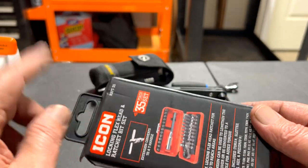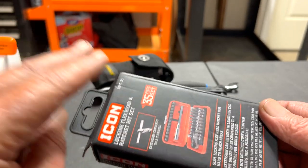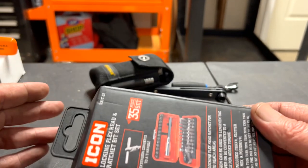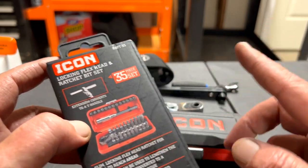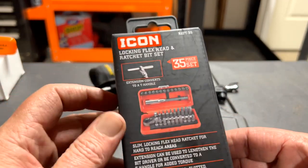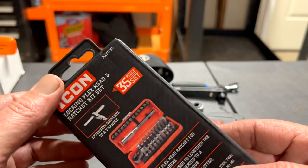But during Labor Day — which is today, happy Labor Day Monday — Harbor Freight had a special where any customer could get 20% off one item with a few restrictions, and luckily Icon wasn't one of them. If you're part of their club, you can add 25% off one item. They had this in stock and I was able to get it for 25% off, which was a great deal.